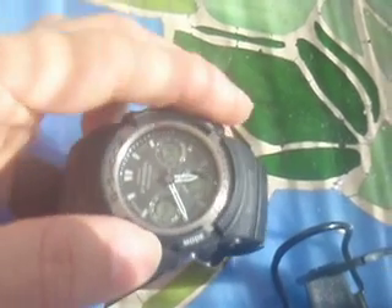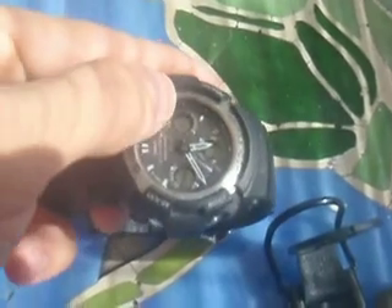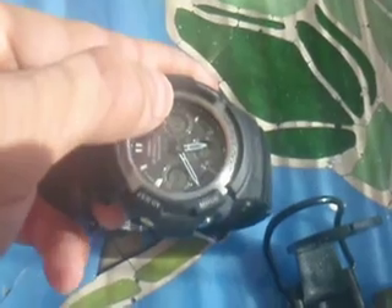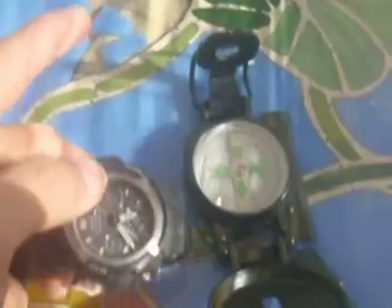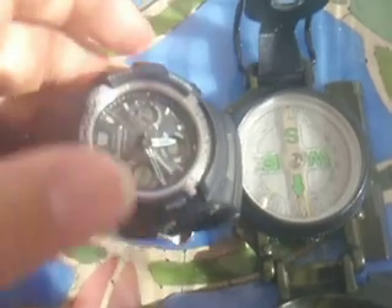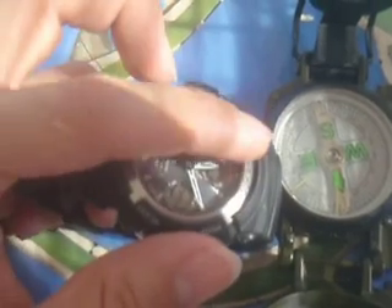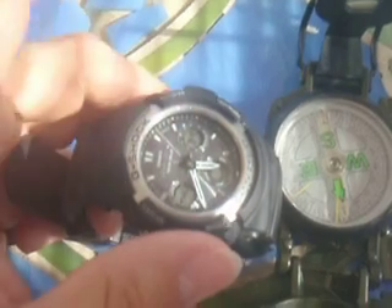I will repeat that. Halfway between the hour hand and twelve o'clock is south — so that would be right here. You always go clockwise. South is right here, in that direction. Bring it over to my compass — south, ahead of me. So one last time: you take the hour hand, point it at the sun, which is to my right. Halfway between the hour hand and twelve o'clock, going clockwise — that midpoint is south.